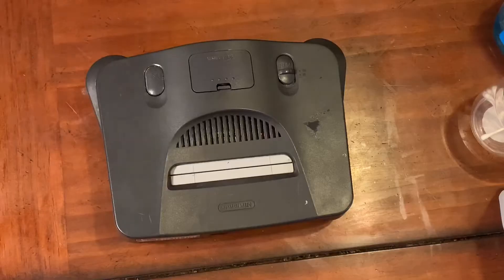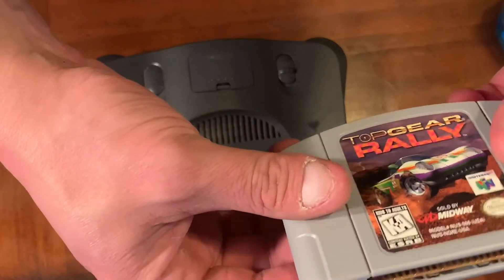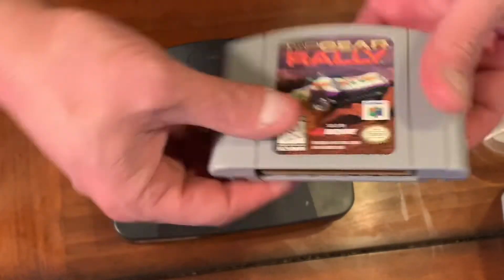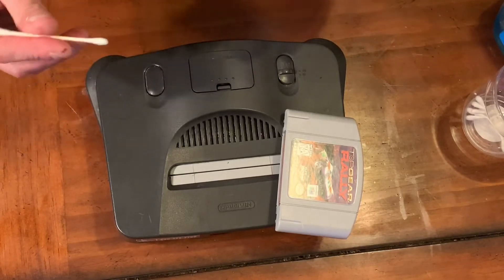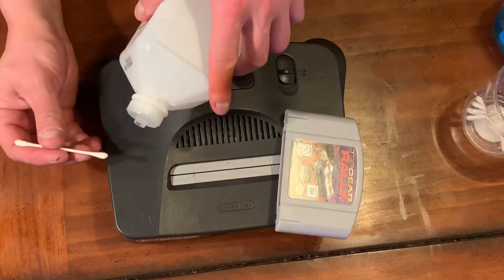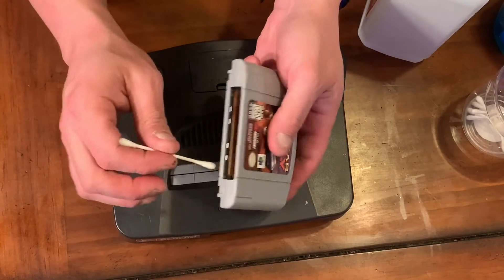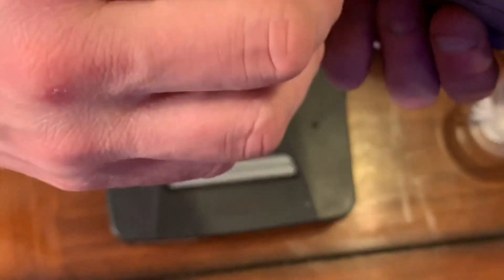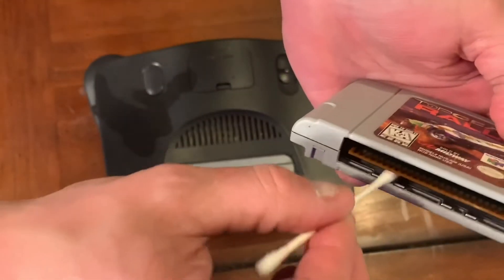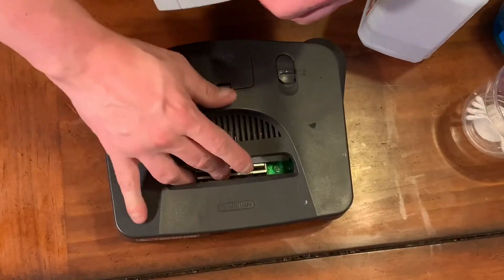Here's my trick: you take a game you don't care about — I mean, Top Gear Rally — and it looks pretty clean. Put just a little dab of rubbing alcohol and dab that. You want to lightly cover it, you don't want to soak it — just lightly coat that, and then we're just gonna go in and out of the slot.